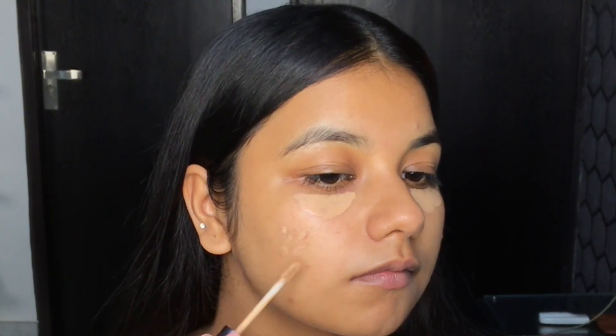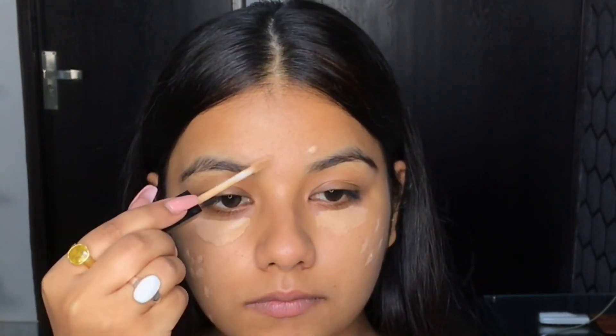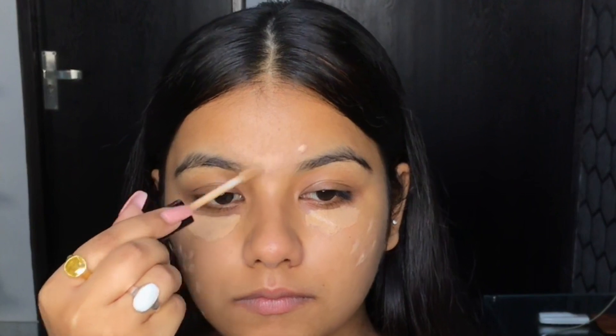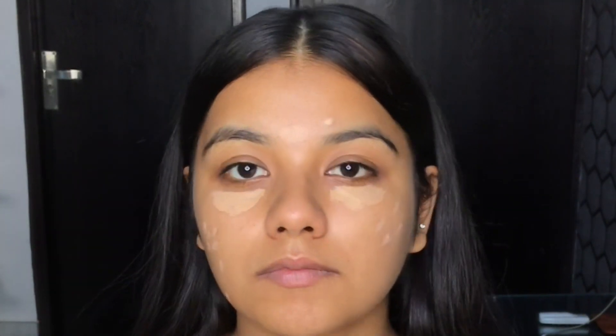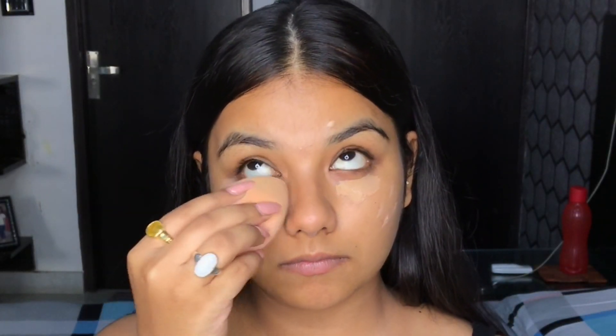I'm not going to be using any foundation. That's the trick to not make your makeup cakey — just by using a concealer, you can achieve an even-toned look which is going to look natural and subtle. As you can see, I'm using a beauty blender to blend my concealer.